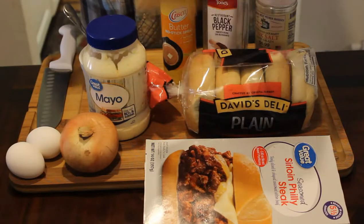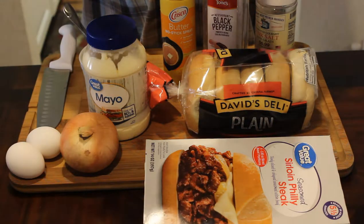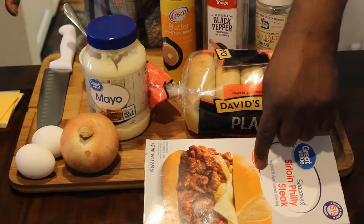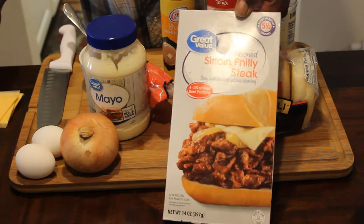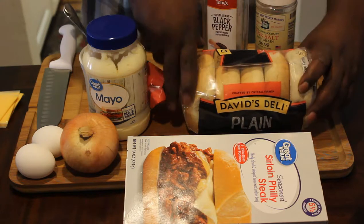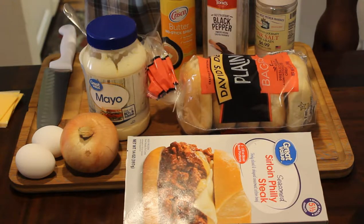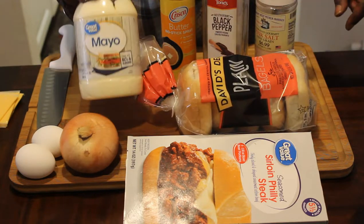I'm going to be making two of these today. You're going to need four slices of cheese — one on the top and one on the bottom. You're going to need two eggs, one per sandwich. You're going to need two sirloin steaks. These come four in a package and are what I normally use to make my Philly steaks. You're going to need some bagels — these are plain bagels, five in a pack, about $6.50. The steaks were like $1.50 and the mayonnaise was probably around $1.80.